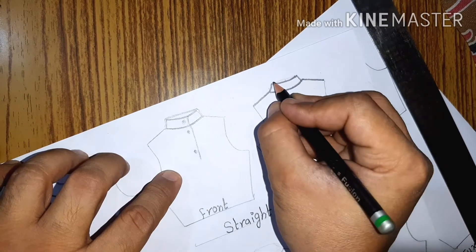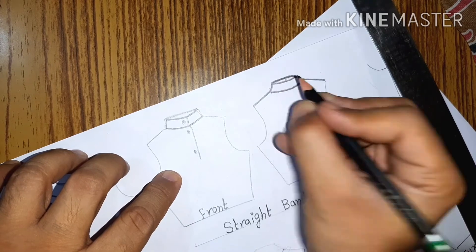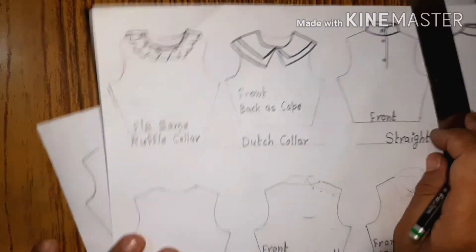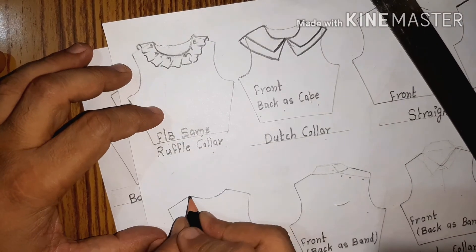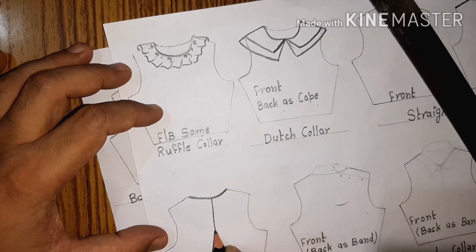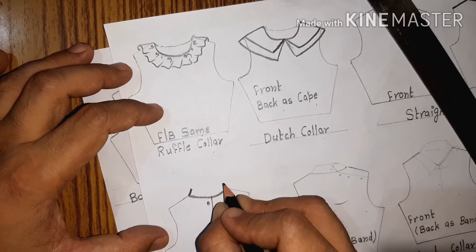The back of the band collar — and most of the coming collars will have a back view just like the band collar, such as the shirt collar and tennis collar. This is the Mandarin collar. The Mandarin collar is a variation of the band collar — you can say it has a shape at the center. This is the Mandarin collar.